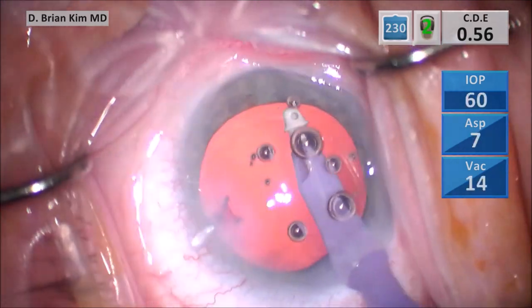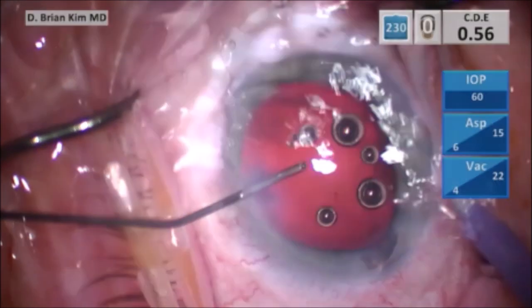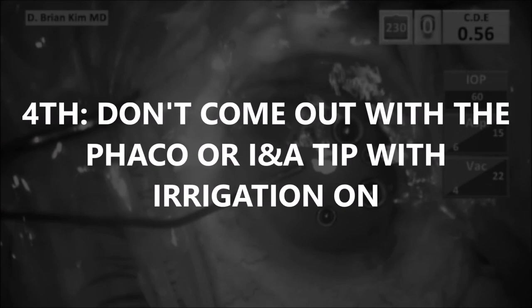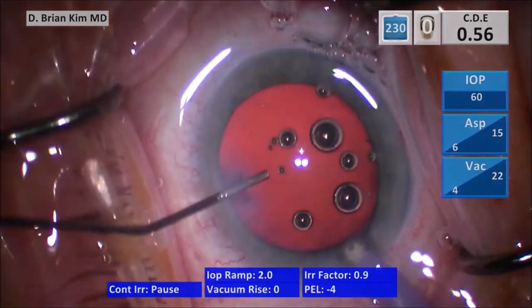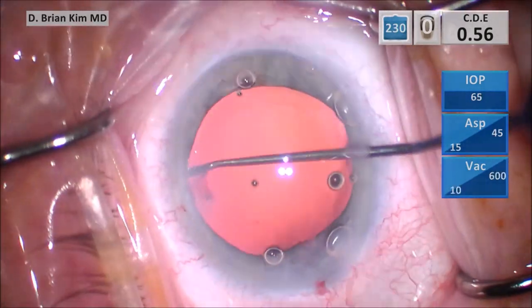I'm flushing with BSS into the sub-incisional capsular fornix to remove any remaining cortical material. Normally I push BSS through the paracentesis to maintain the anterior chamber and also come out with the fluid on — but this was my mistake. Don't come out with the phaco tip or the INA tip with the irrigation on. As you're creating that high intracameral pressure with the irrigation, as soon as you come out, that iris is going to come right out with it. I did make that mistake here, but thankfully I was able to go right back in and reposition that iris without it coming out too much.